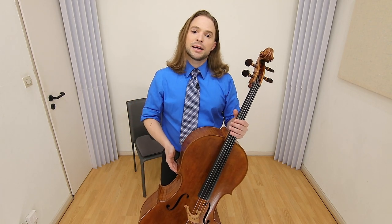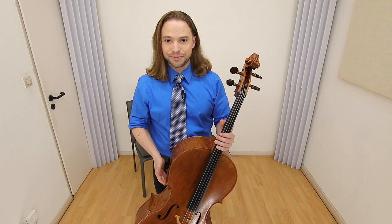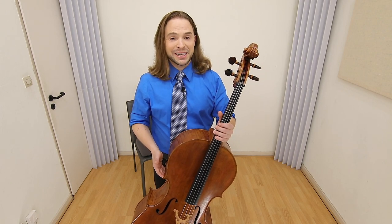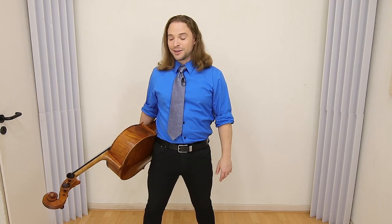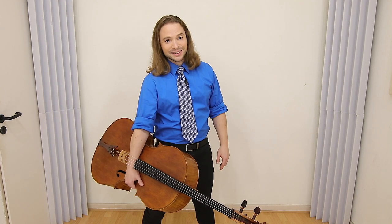Now I want to demonstrate improper techniques of carrying your cello, so bear with me. What you're about to see, please do not do at home. Though you may be a real-life rock star, you don't hold the cello like you would in your rock band with your guitar. So as cool as it is, don't carry your cello like this.